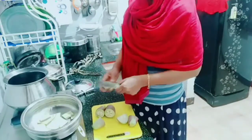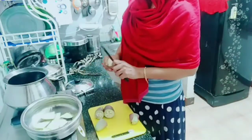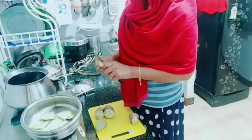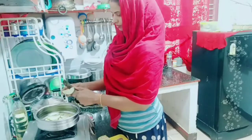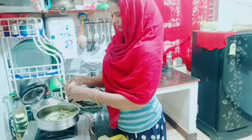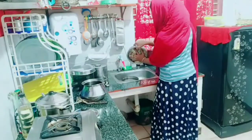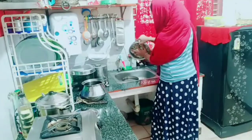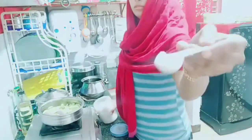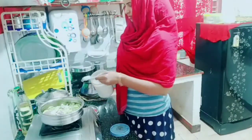Don't forget to fry it. It can be put in with this plate. We have to cook it on the plate. We will put it in a bowl.